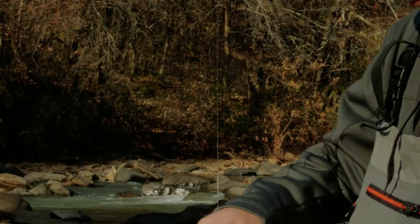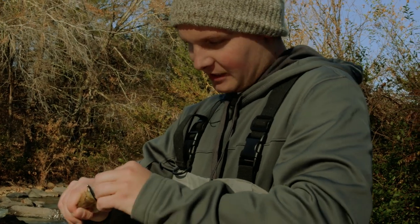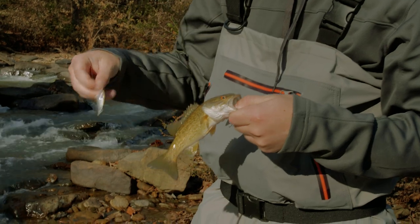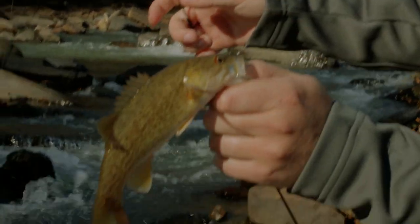Right off the edge of that current — these fish are cold. I was just walking that Raider underneath the surface and loaded up on it. Nice little creek smallmouth on the Raider.